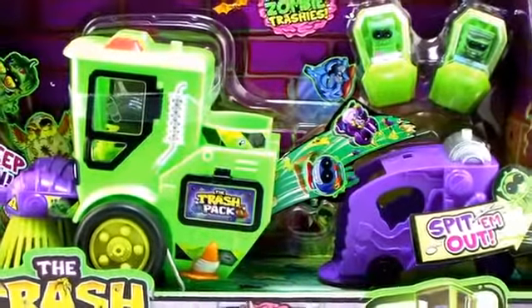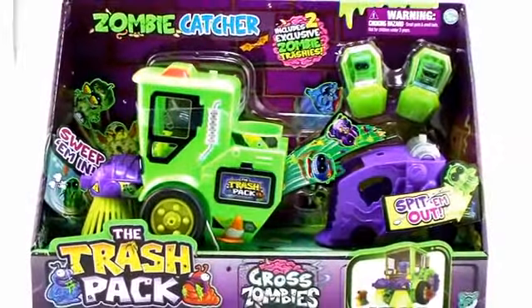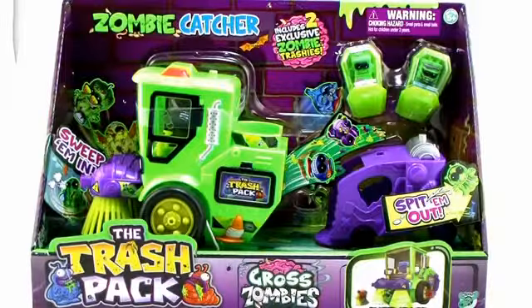Hey guys, I'm Pixel Dan and this is a review of the Trash Pack Gross Zombies Zombie Catcher Vehicle. We already took a look at one of the brand new 12 packs featuring the Gross Zombies Trashies, and to fit right along with that, we've got ourselves a brand new vehicle in the Zombie Catcher. So we're going to check this bad boy out.